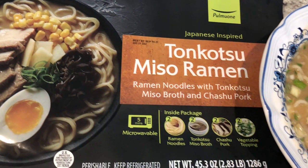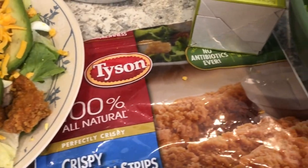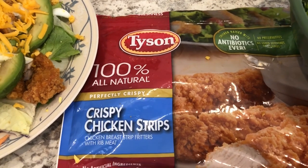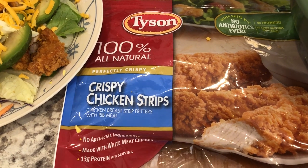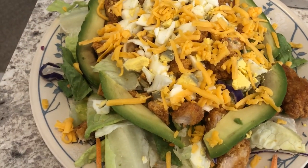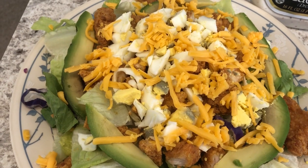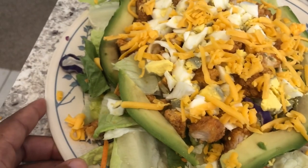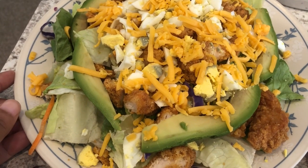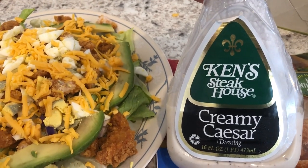I went quick and easy for dinner tonight — we are having big salads. In my freezer I had a bag of Tyson crispy chicken strips, and I threw them in the air fryer. This is Howard's plate: he has chicken strips, chopped boiled eggs, an avocado that has seen better days, and cheddar cheese. He is going to use Ken's creamy Caesar dressing.